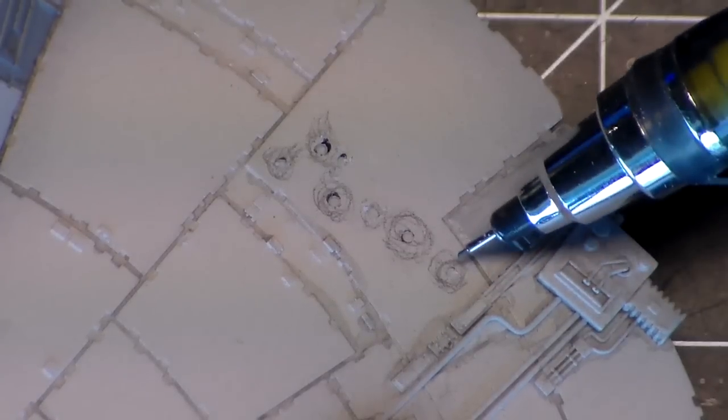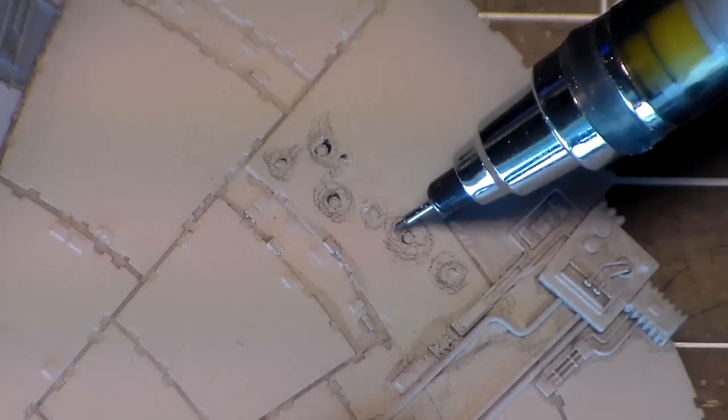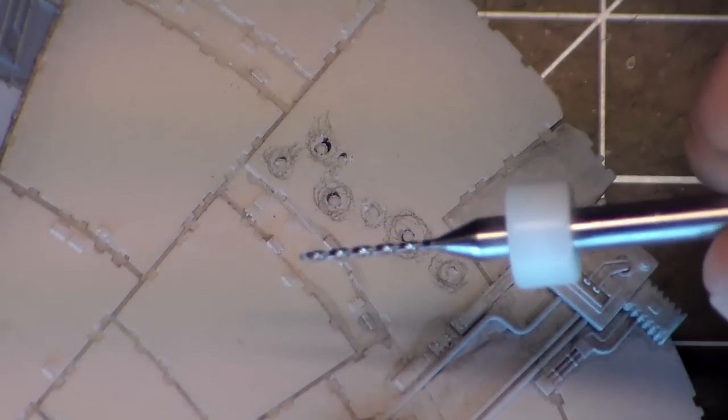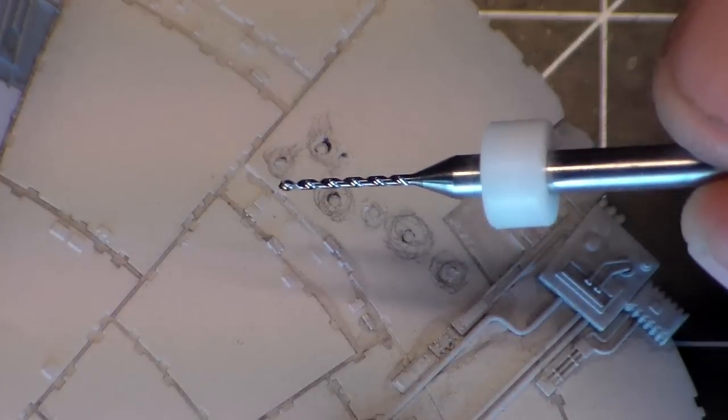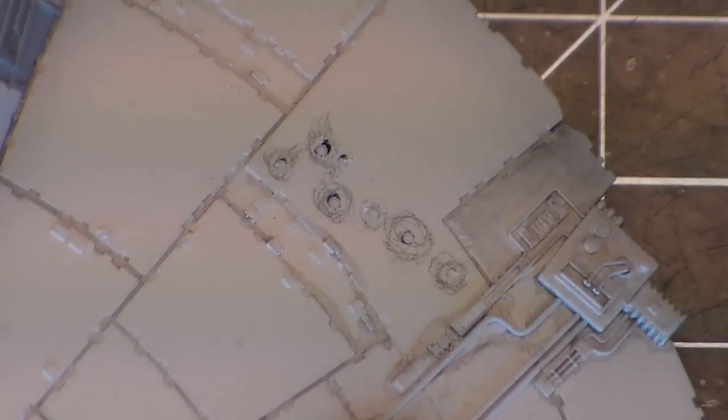I marked off, using my reference, where these blast marks are. This pencil circle is about how big I want the divot to go, and then I went in and marked just with a Sharpie the center of that. I took this little micro drill bit and drilled out the little spot where I had my marker mark. Now I'm going to take this drill bit — which I believe is an eighth-inch — and drill just a little bit more from that pilot hole on the big ones. Then I'll probably use the Dremel to rough it up and do the other circles.